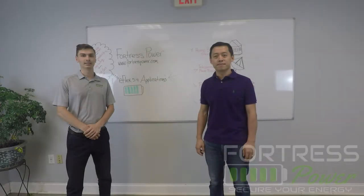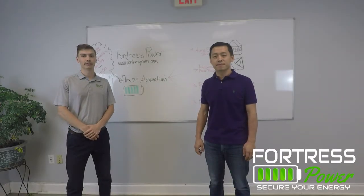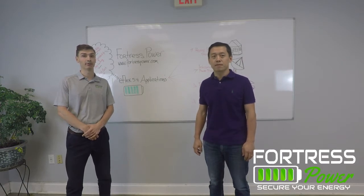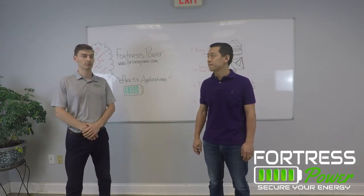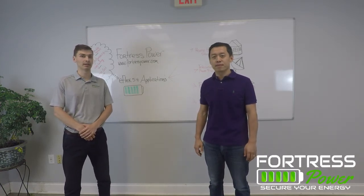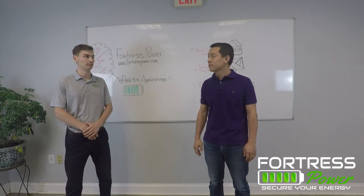Hi everybody, welcome back. This is Alex with Fortress Power, here today for our third interview in our video series. Today I'm here with Eric, our chief engineer. Eric, thanks for joining us here again. Thanks for having me. Today we're going to be talking about the eFlex applications, so Eric, can you lead the way?